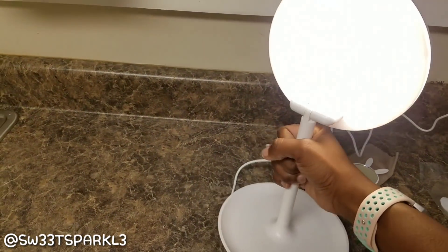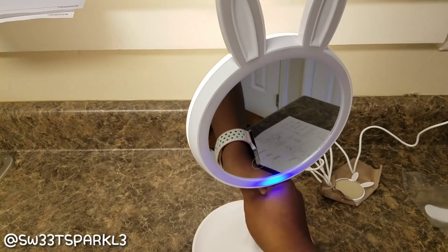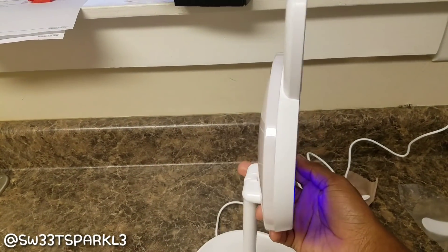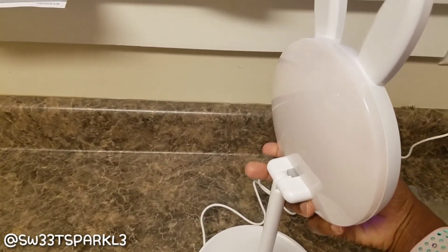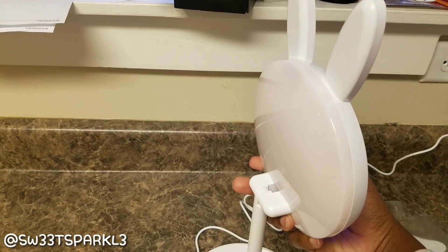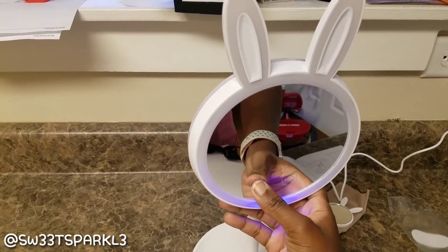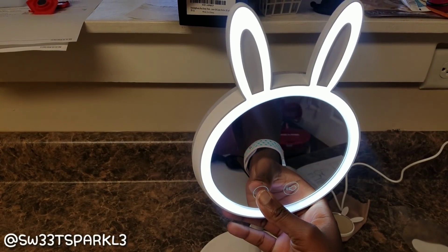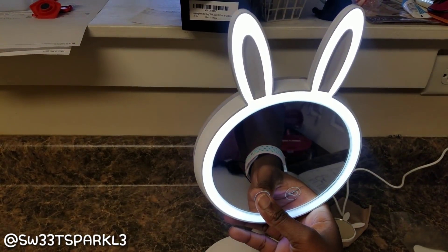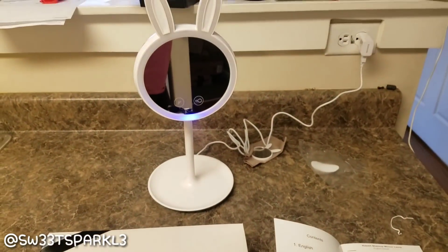If you hit the little light bulb icon, that will activate the lamp, which is actually on the back side. Then you touch it again, it changes to three different levels each time that you touch it until it ultimately just turns off. If you touch the button with the three lines on it, that actually activates the light on the front, which is most likely going to be used when you're trying to look in the mirror or apply makeup.